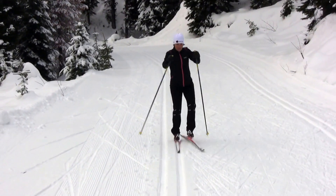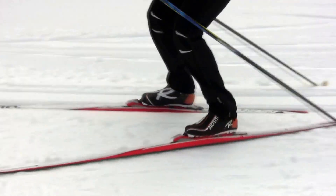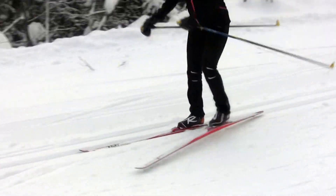Use a double pulling action directed down the track. The most common problem that I see with a marathon skate is that skiers do a scootering action, which is caused by pushing back with the skating leg as shown here. Instead, think about starting your skate from a foot forward position with a push to the side.